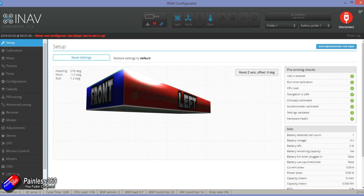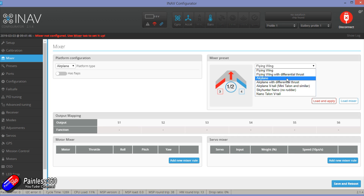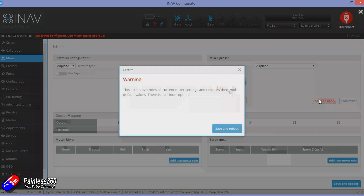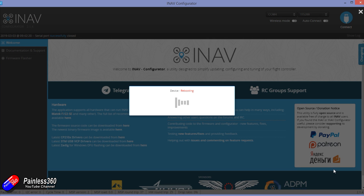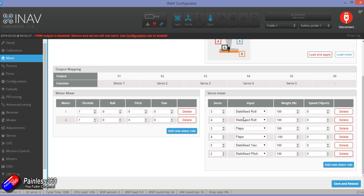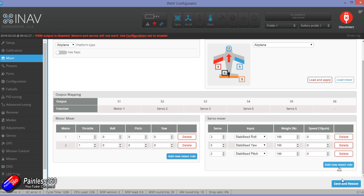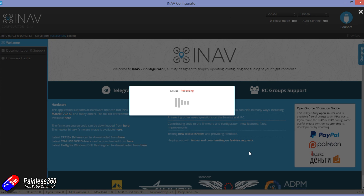Next job is to select a mixer. This mixer is new in iNav 2.0 — we're going to select an airplane mixer and click standard airplane, then click load and apply. That puts it into the configuration of the Radix and it reboots. By default there are two separate servos for the ailerons but I don't need that for the Bixler, so I'm going to delete what I don't need: one stabilized roll, one stabilized yaw, one stabilized pitch — and save and reboot. That means only three servo outputs are needed since the Bixler doesn't have flaps.